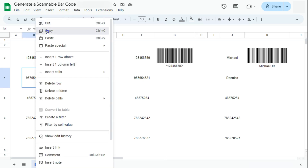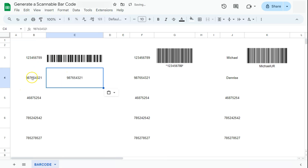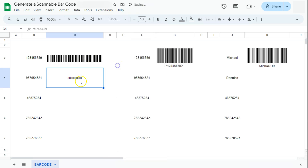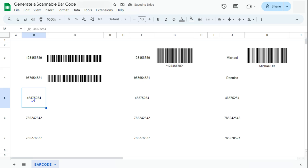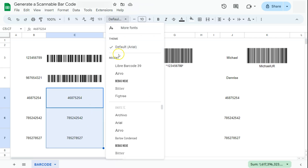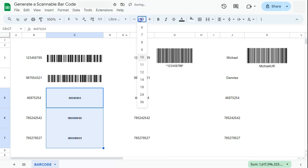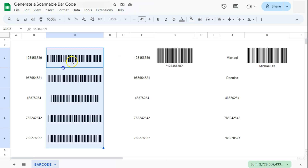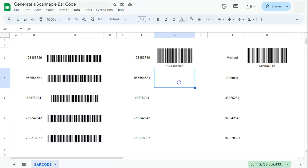If we try and do the same thing with the next one, I'm just going to copy the serial number then change the font style into the same font style as our example. If I click on this one, there is our barcode — I'm just going to resize it so we can see it. You can do the same thing with the others: copy them, select those cells, go back to the font style, select the same one, and format it to the same size. So that's our first set of examples. Let's go to the next one.